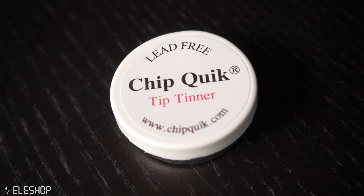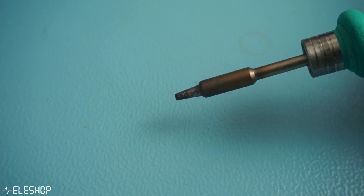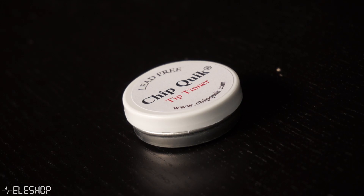Tip thinner should only be used as a last resort since it can damage the coating of the tip itself. Preventing oxidation is better for the tip than deep cleaning it. Do not use tip thinner as a replacement for the usual cleaning steps. However, you can use tip thinner as follows.